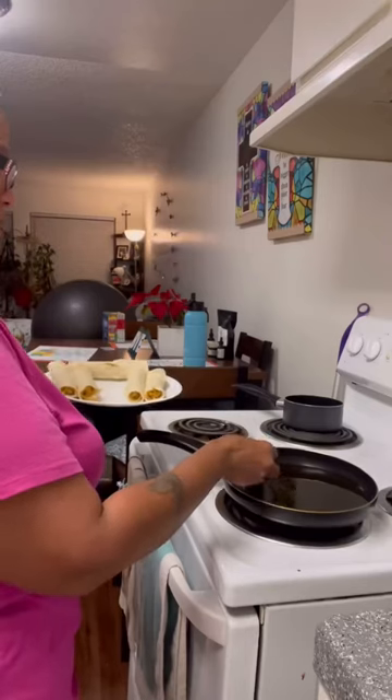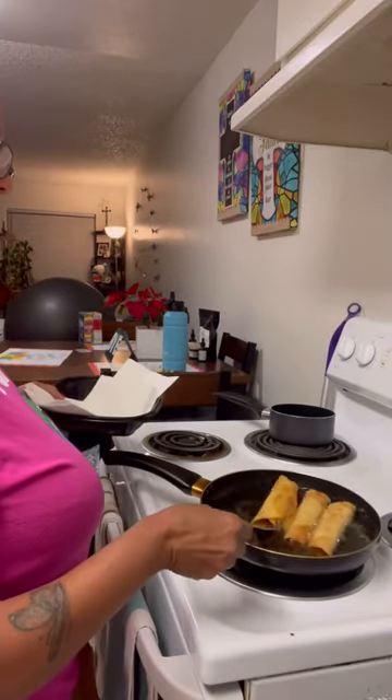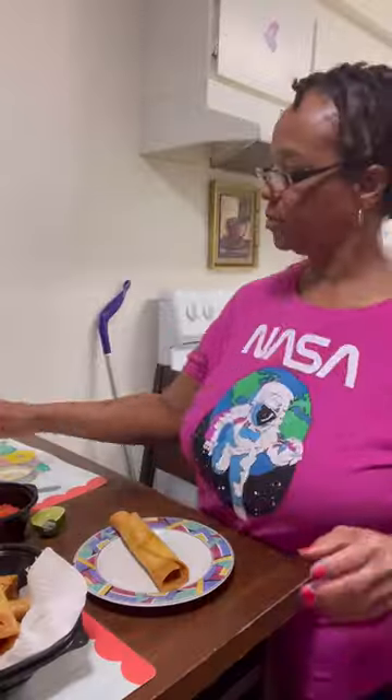Once it's rolled, you're going to drop it in some hot canola oil just like that. When it's golden brown on both sides, it's done.